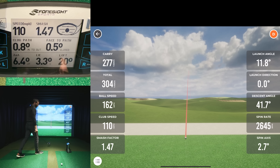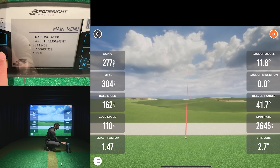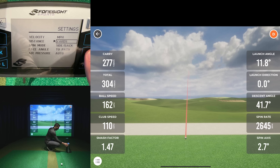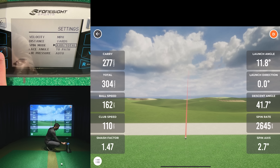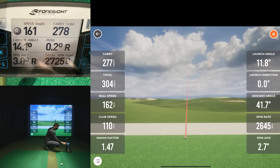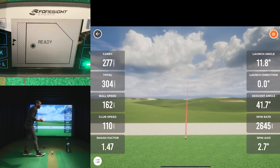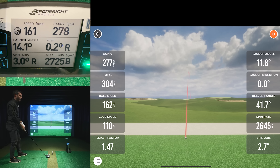Spin axis was reading slightly to the right on both. After switching the MLM2 Pro settings to spin axis total mode, it showed 3 degrees right versus 2.7 right on the Quad — only 0.3 off, which is very close. The launch angle, though, is consistently showing low compared to what I know my launch angle to be from Trackman fittings and other equipment I've used.